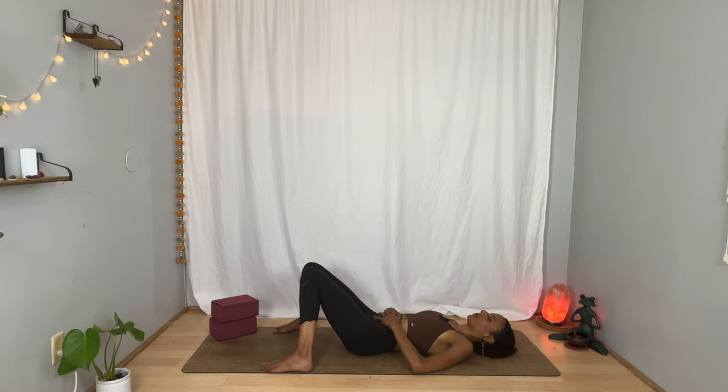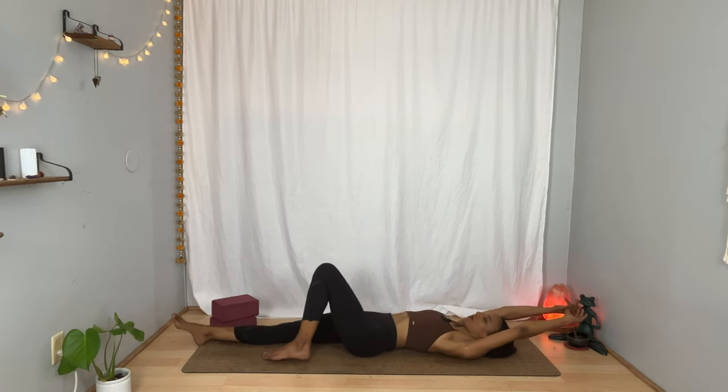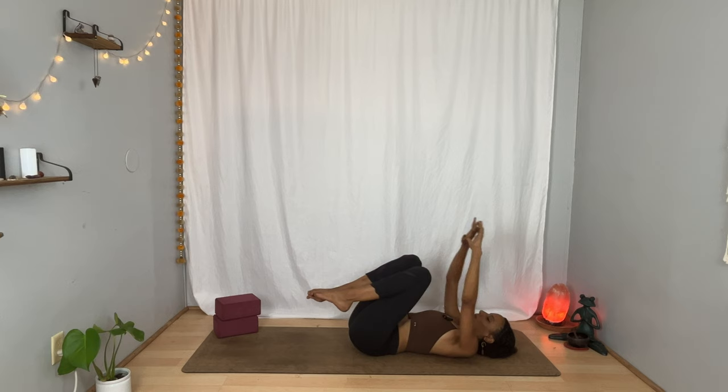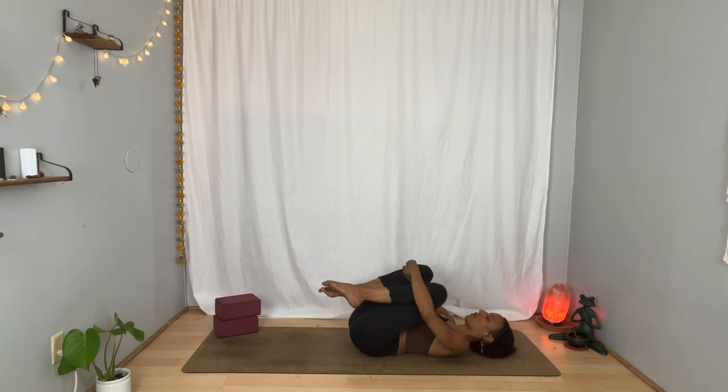Breathe in. Breathe out. Stretch your arms overhead, stretch your legs away from you. Give yourself a moment to feel your entire body. Feel free to yawn or make sound if you'd like. And on your exhalation, start to bring both knees toward your chest. Maybe you catch underneath your knees or maybe over the shins — give yourself a hug. Feel free to gently sway yourself a little side to side. Inhale. And exhale.